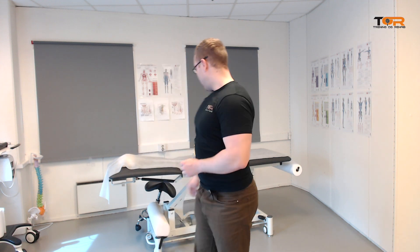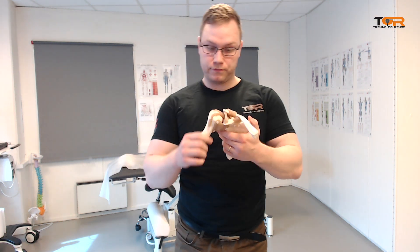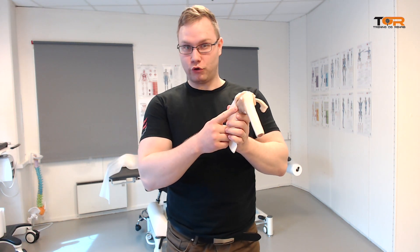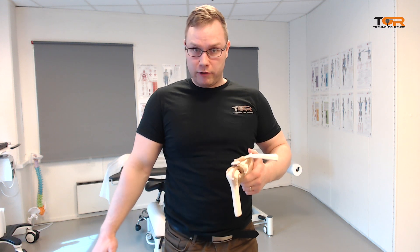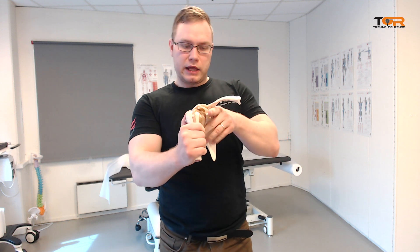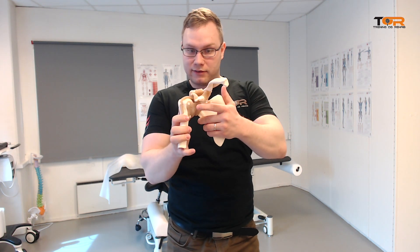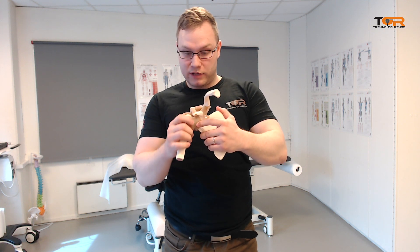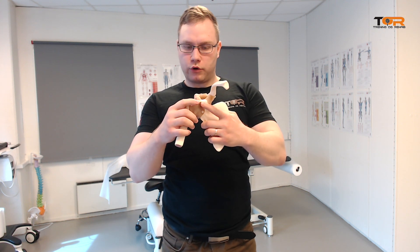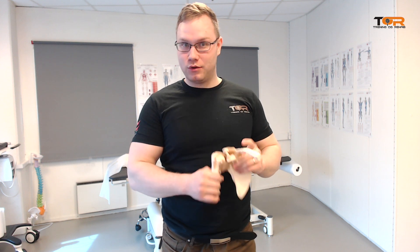Let me explain a little more about why you will get impingement. When you move your arm, the glenoid fossa — the joint socket — should follow the arm. If I'm pulling the scapula back and down and I'm moving my arm forward, that will angulate the coracoid process towards the arm. Because when I'm going forward, the scapula should be situated like this. If I'm pulling it back and down into downward rotation, the tip of the coracoid will point out and down. So when you raise your arm, you jam the humerus into the coracoid process.